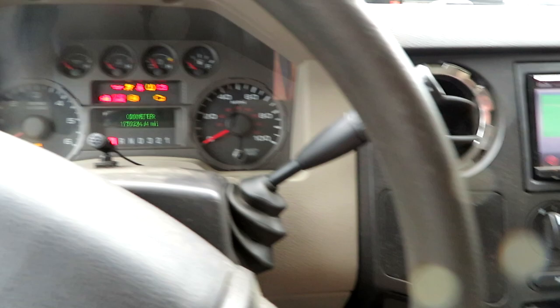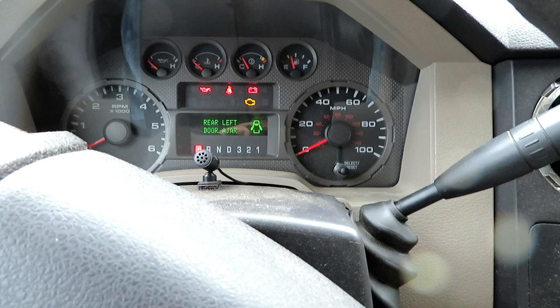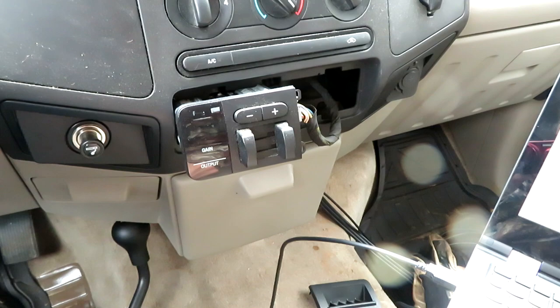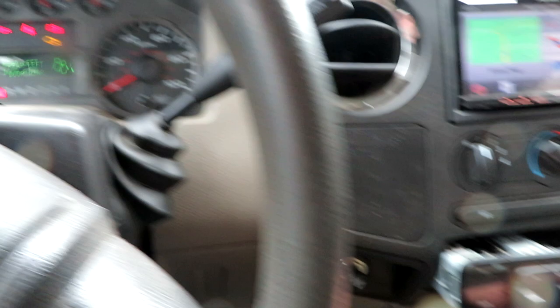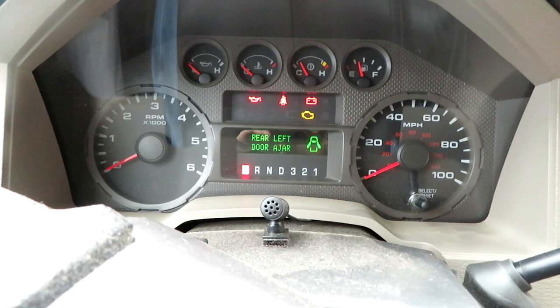Ignition off and back on. Now we get lights out. Let's see what we get on the cluster. My rear left door is ajar — that's the only thing popping up. The trailer brake control module — there we go. 'Trailer disconnected,' as it should say when I move. Trailer disconnected — we now have the trailer brake control module talking with the instrument cluster module. All done here.